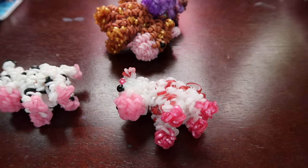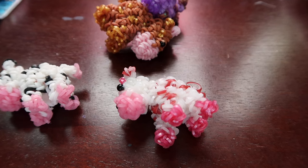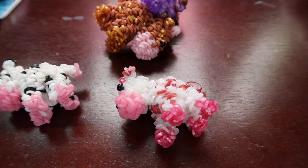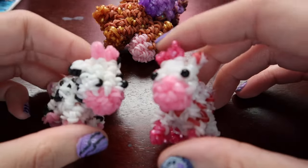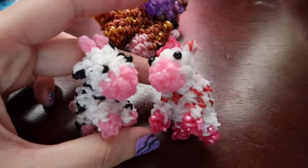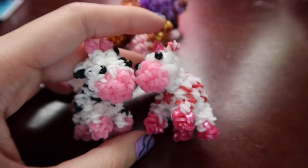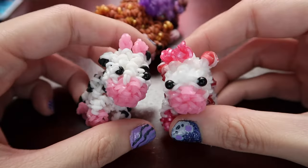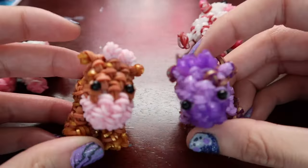I also just realized when I hit record I forgot to get a cow to show you size comparisons, and I don't know where my cows are. So you're just going to have to trust me that this is smaller than my regular cow design. I've posted photos on Instagram to show you how small it is. I have a bunch of cows here so you can see how it looks, and I'm really happy with how this design came out.